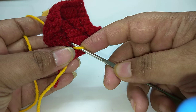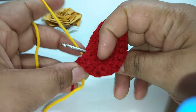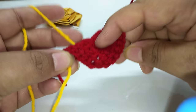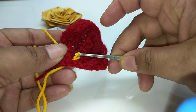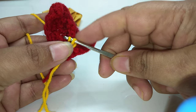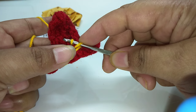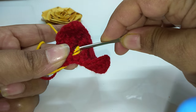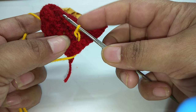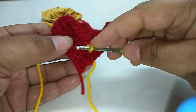Hold this portion like this and insert your hook into the next stitch. Again, from the back side, we will take this yarn and from the front side pull the loop through from the back side, combining in this way. Similarly, insert into the next stitch and again insert into the next stitch.